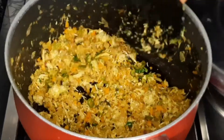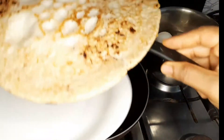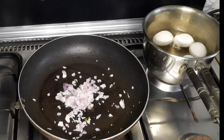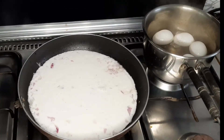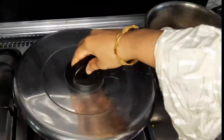Then we add a red egg. If you want to mix it in a little bit, you can mix it in. Now we are going to bake the chicken for 4 minutes.